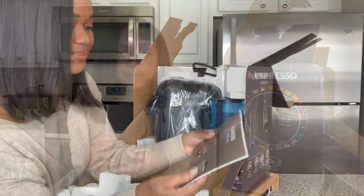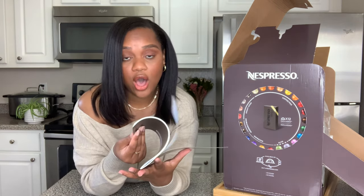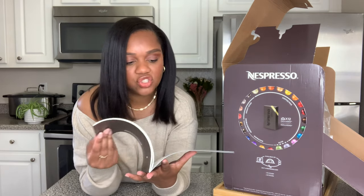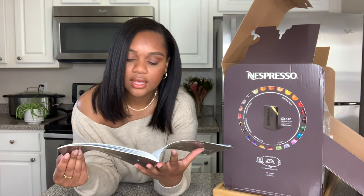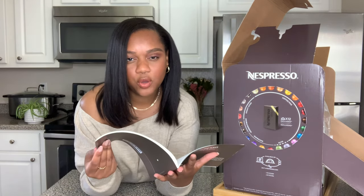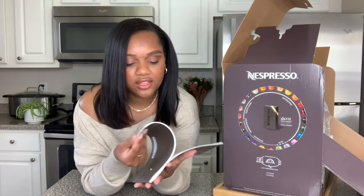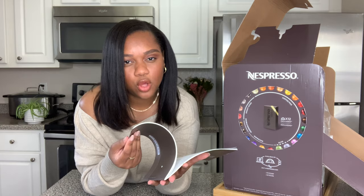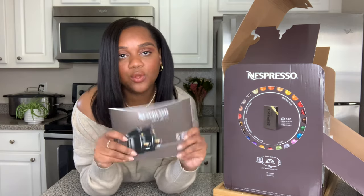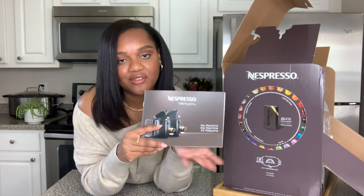I presume this is obviously just a manual that goes through how to work the machine, how to start it up, how to clean it, what the machine comes with, all of that jazz. I'll just be going through it with you guys since I've obviously had one before and I'm pretty knowledgeable on all of the pieces. It will come with this for you if you need further directions, but I'll just kind of go through everything for you guys.